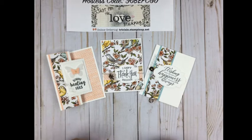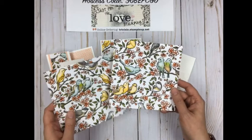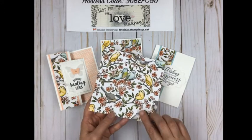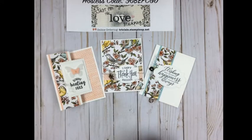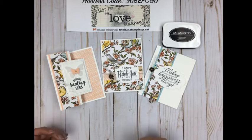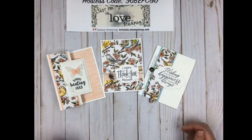With most of my projects, the designs come from selecting the paper first. In this case it was the Bird Ballad suite, which is retiring soon. Then I look for coordinating colors — I've picked Pool Party and Petal Pink cardstock. For ink I've chosen Tuxedo Memento Black, because it coordinates with the black outline in the designer series paper. Basically you pick a neutral of some sort.